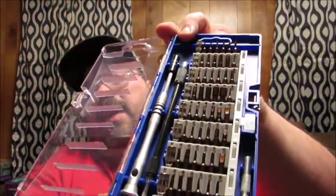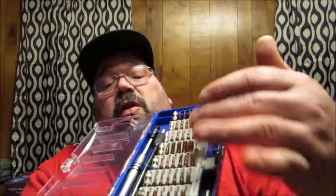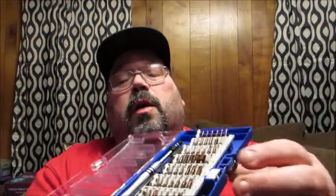On the side you have a nice little clasp that holds everything together, and on top there's a little slot so you can hang it on your tool pegboard or put it wherever you need to. Once you open it up, everything is nice and neatly organized and kept secure so you don't have to worry about things jumbling around or losing a particular bit.